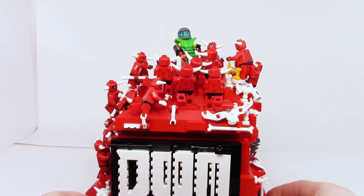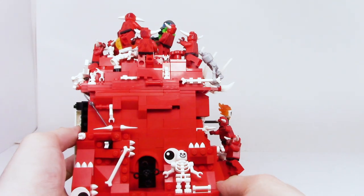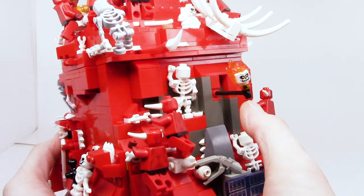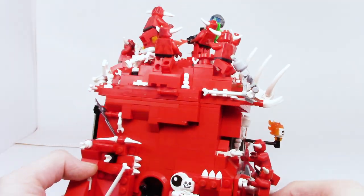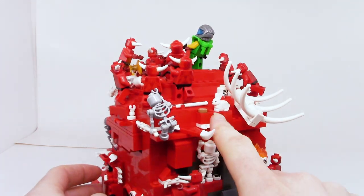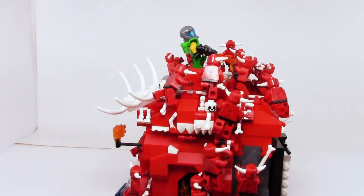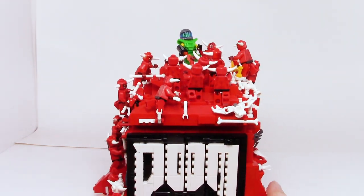This is why we should invest in the space program — we've got to invest in our demon-fighting capabilities! Over here we have the shrugging 'I guess I'll die' skeleton, and we also have one of the flying skulls from Doom. Lest I forget, of course, Doom Guy's bunny Daisy. This is my favorite MOC of all time, so I keep it in a place of honor up on my shelf.